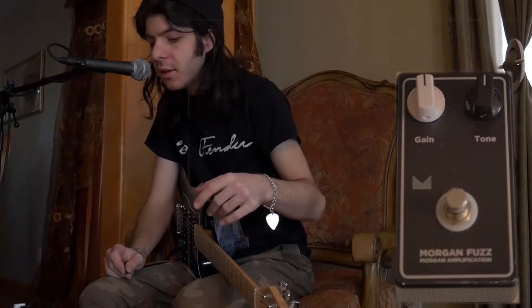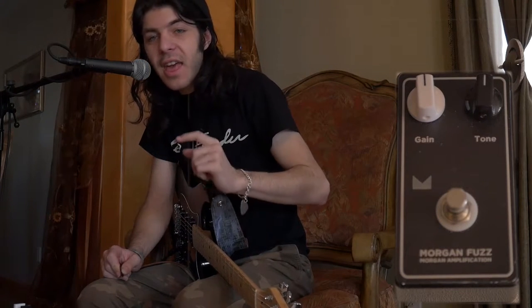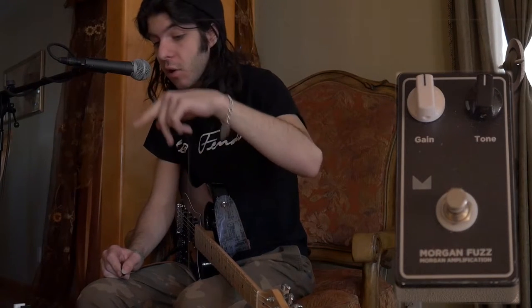Hello, my name is Tommy and today we have the Joe Morgan Fuzz Pedal. This is a one-of-a-kind fuzz — Joe himself said that it is a fuzz pedal for people that don't like fuzz. I don't like fuzz, so let's give this thing a try and see what we got. We got a simple gain knob, tone knob, and true bypass.